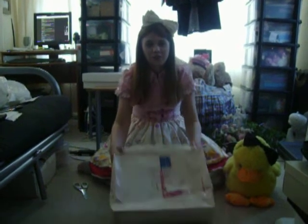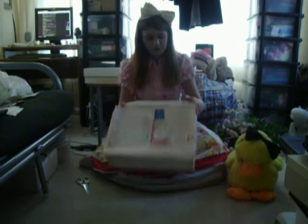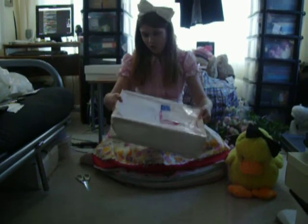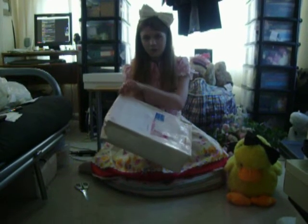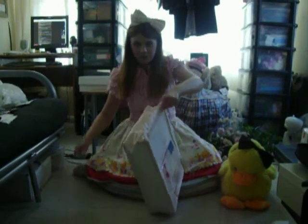Hi everybody, this is Luna and as you can see my new meta order has arrived. This is exactly how it arrived to me - the only thing I've done is remove my address from the front. The package is made of papery cardboard and as you can probably see there's a bit of a hole, but hopefully that's not affected the content at all. So let's open it up.